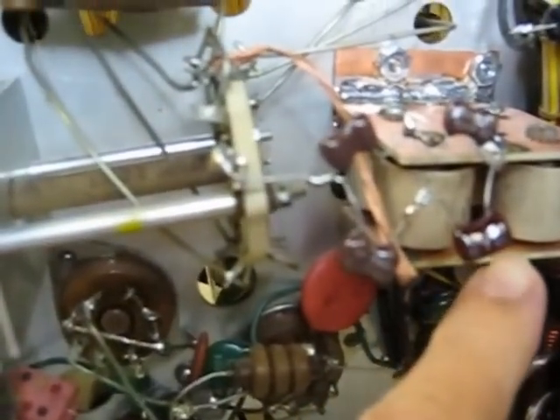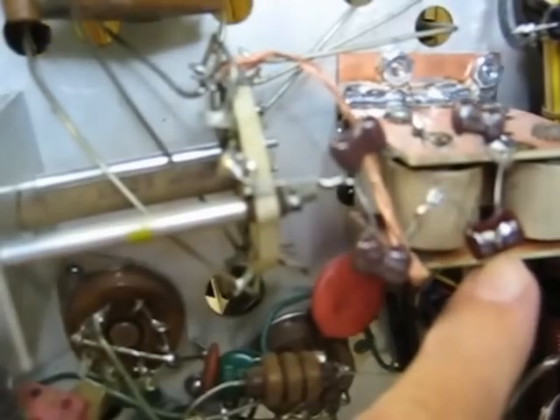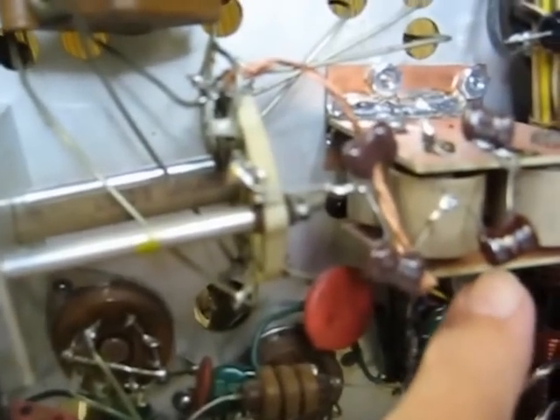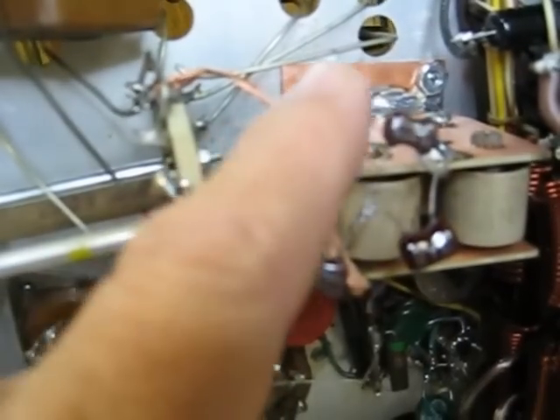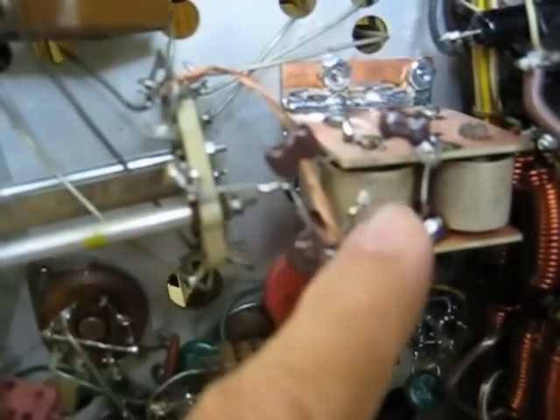This assembly here replaces the original. These are high voltage doorknob capacitors — same value as the original, but much heavier duty. And these have been replaced, same voltage rating.